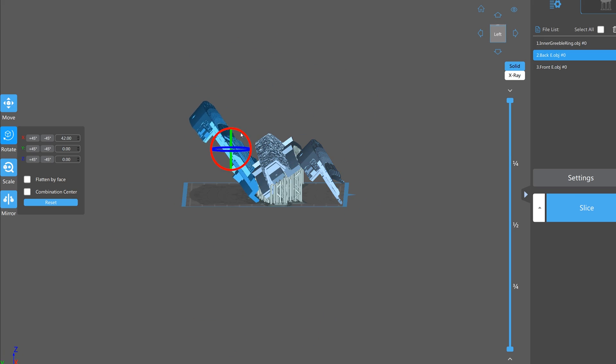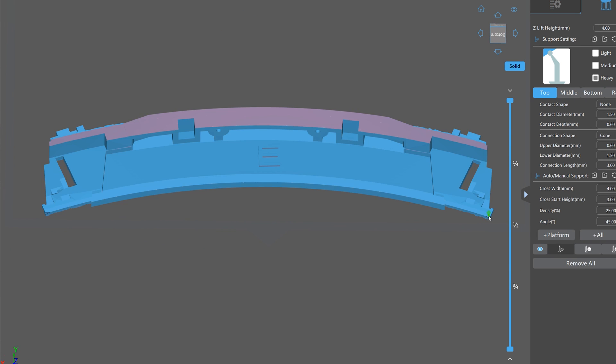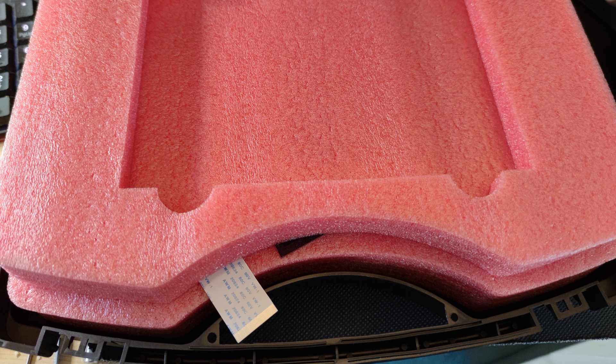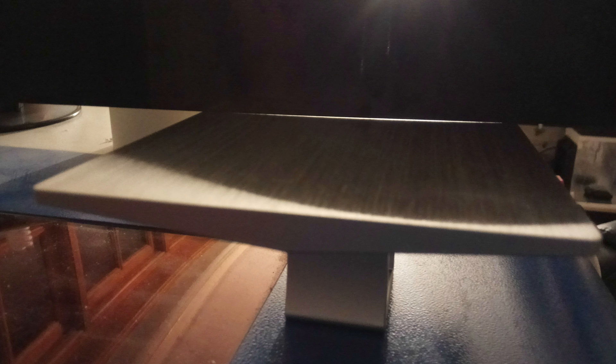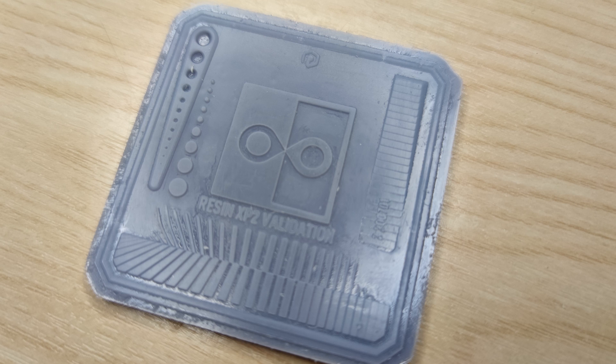The printer I got had some faults that needed addressing, including an intermittent faulty masking screen, which I had to get two replacements for as the first replacement came damaged. Anycubic really does need to sort out how they pack these displays, as they are fragile and the packing is not secure enough to stop the panels shaking around loosely inside the cases. I also had a slightly curved build plate which I had to get replaced. While the build plate replacement came quickly, the LCD ended up taking several months as they were out of stock. I was however able to do some testing with the faulty display, and it highlighted some other issues with the design as a whole, and things I felt I had to address.